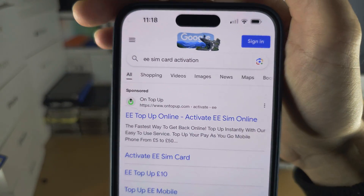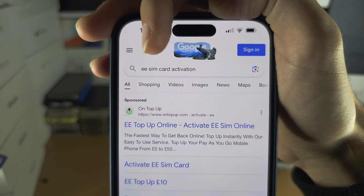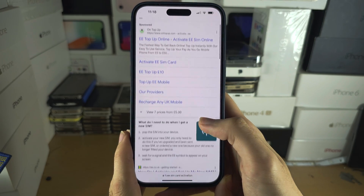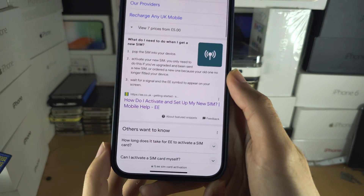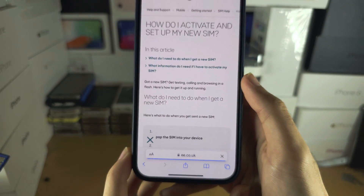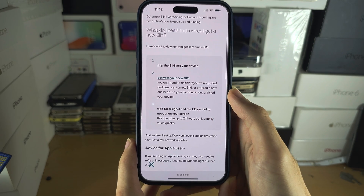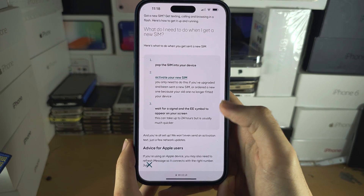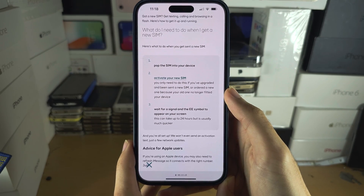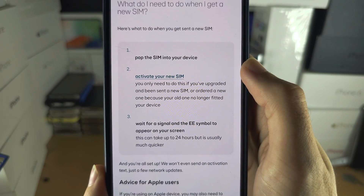In the browser, search for your carrier name followed by 'SIM card activation'. Scroll all the way down until you see your official carrier's website. Once you go in, you can see the instructions. Remember, for each carrier the website layout and what you may need to do will be slightly different, but what you're looking for is an 'activate your new SIM' option.